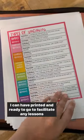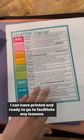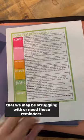Also, for unit studies in these pockets, I pull anything that I am actively going to be using that week, and also additional reference sheets that I can have printed and ready to go to facilitate any lessons that we may be struggling with or need those reminders.